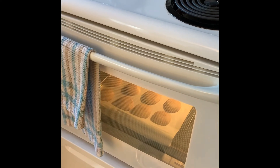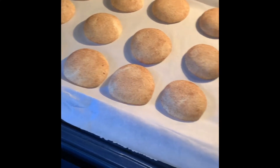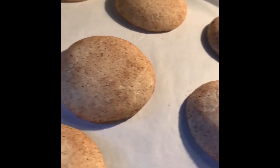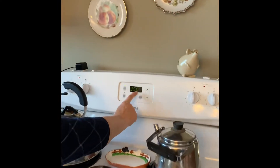Our timer went off — I'd set it for nine minutes, so let's take a look. They've puffed up nicely. Just looking at the edges to see if they're browning — they appear to be a little bit harder with the cinnamon. I might give it one more minute; the recipe did call for nine to twelve minutes. I just really don't want to over-bake them, so we'll give them one minute and then take them out.